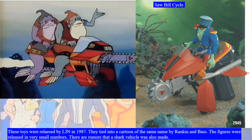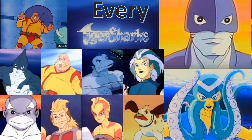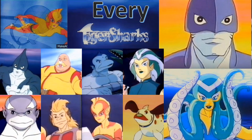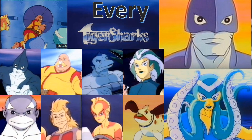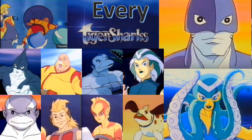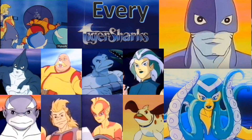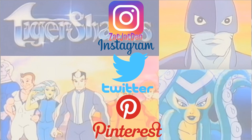Another toy was the sawbill cycle — that was a prototype but they never made it. There's the comparison of the toy versus what it looked like in the cartoon. I hope y'all enjoyed this video — it was a whole lot of stuff about the Tiger Sharks but I love the Tiger Sharks. Hope you enjoyed it — like, subscribe, notification bell, thumbs up, and all that good stuff. Don't forget to check me out on Instagram, Twitter, and Pinterest where you can find all the photos from these videos.